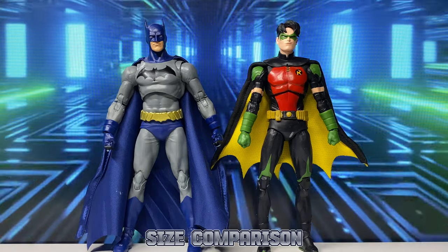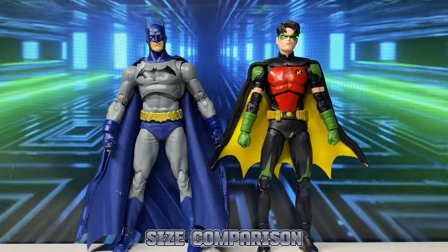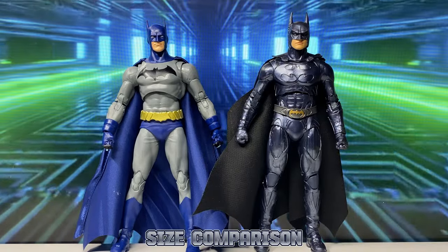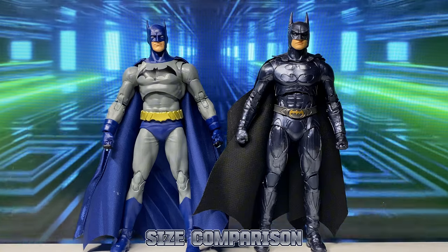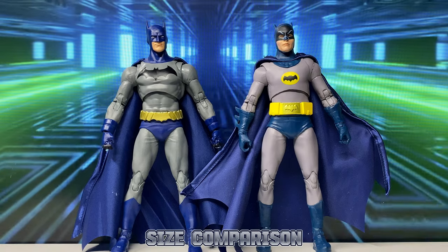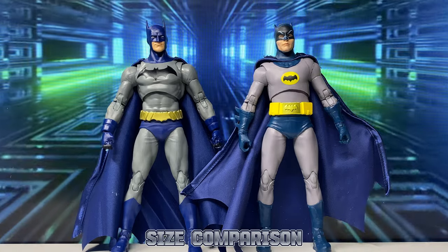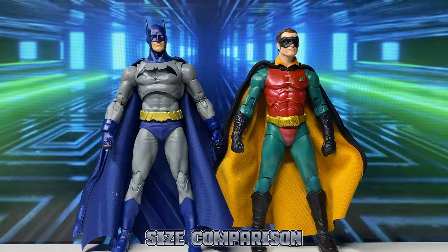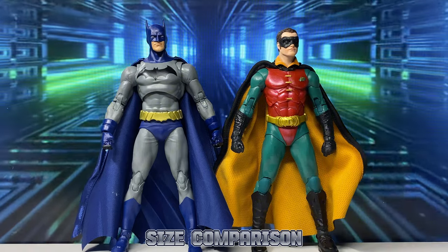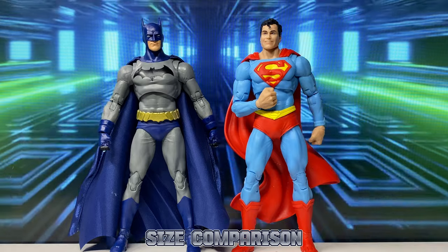Now for some size comparison. Here he is with Tim Drake Robin — this Robin is really oversized. Here he is with Val Kilmer Batman. Here he is with Adam West Batman. And here he is with the Batman Forever Robin.